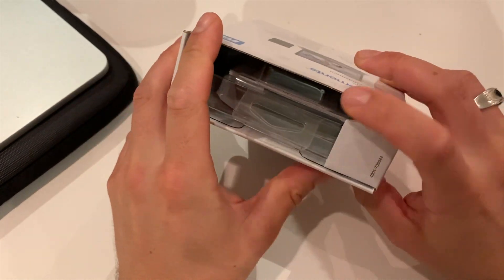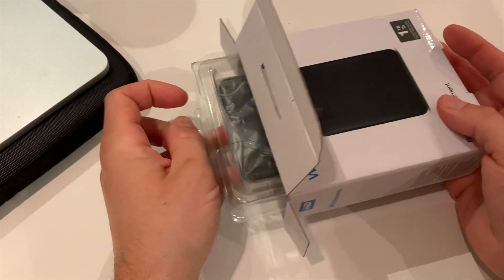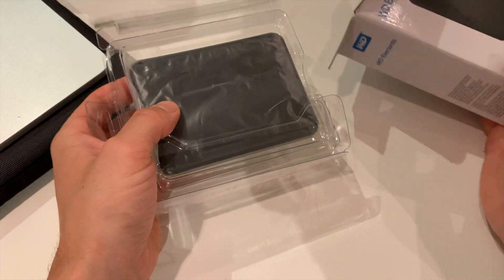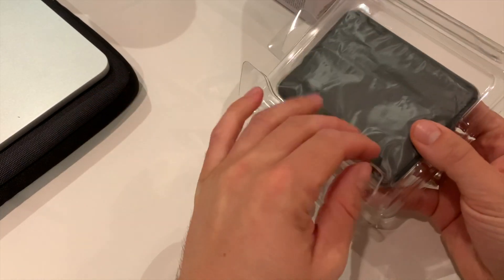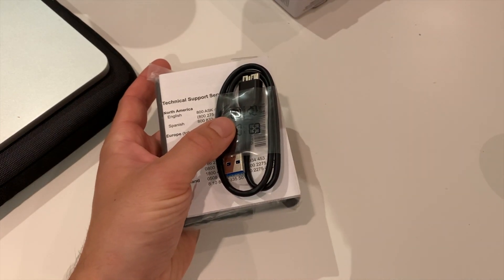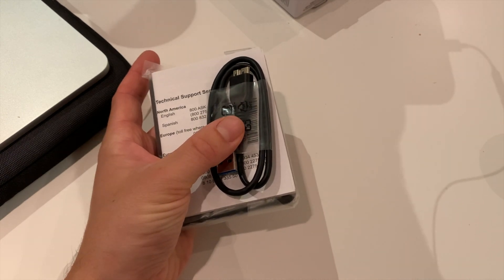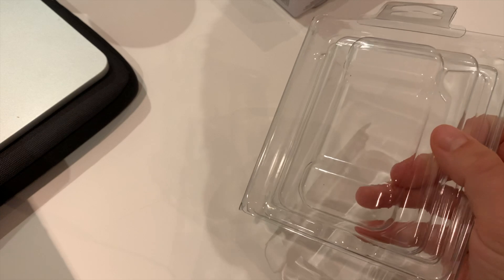I got it from a friend. I have a very nice external hard drive from LaCie — not sure how to pronounce that — and this is just a very affordable external hard drive. It comes with plenty of plastic protection, so it should reach your place in one piece.